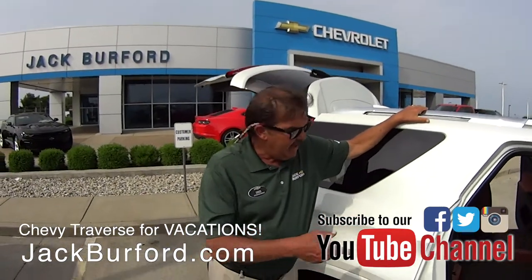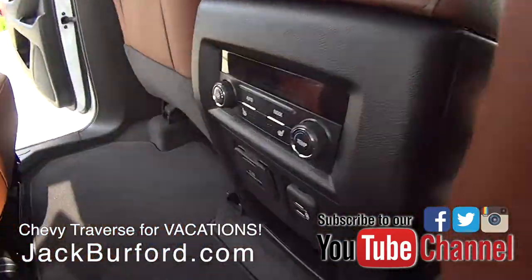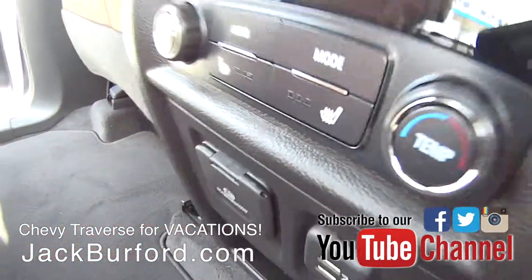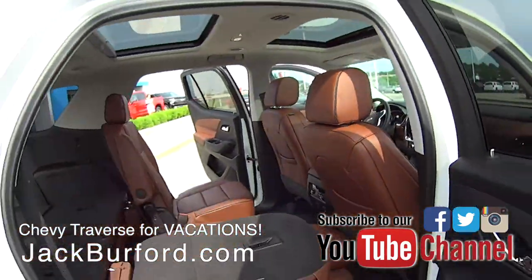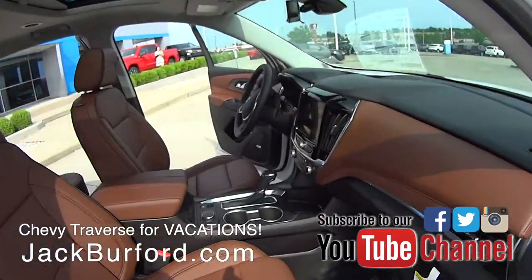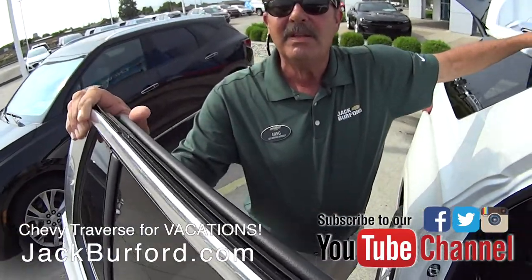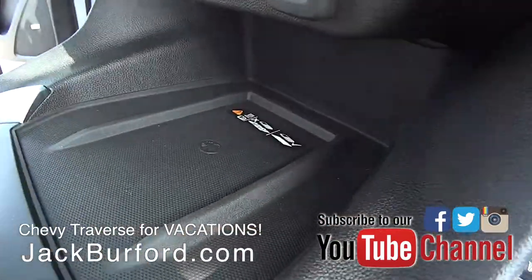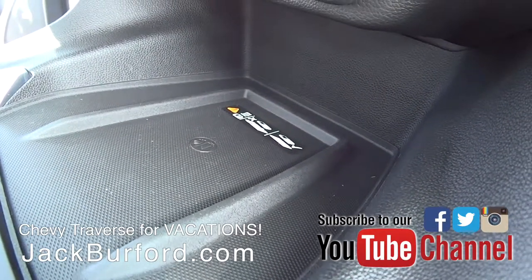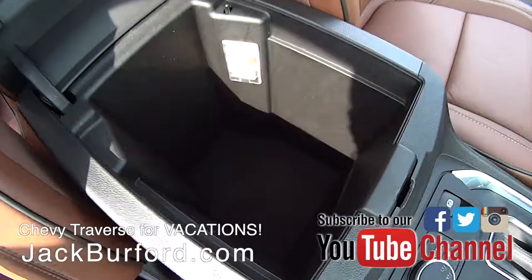All kids have tablets today. In the back, there is a 110-volt household plug that you can plug your laptop into and stream movies with the 4G Wi-Fi that this vehicle has. You can actually hook up seven different devices with the 4G Wi-Fi in this Chevy Traverse. Cell phone wireless charging? There is — up front — for iPhone 7s and up. And there's also another deep storage spot there.